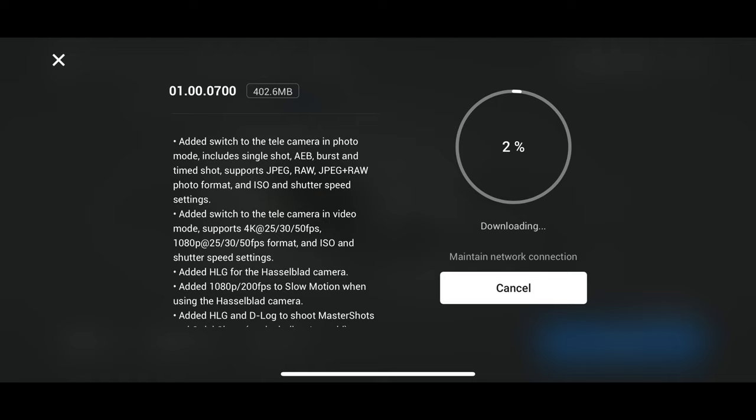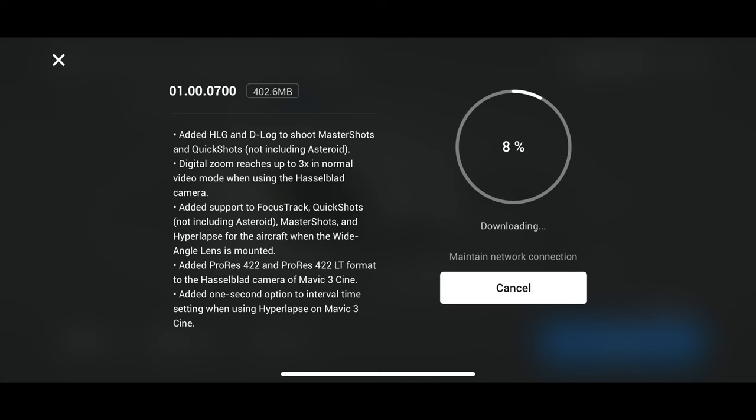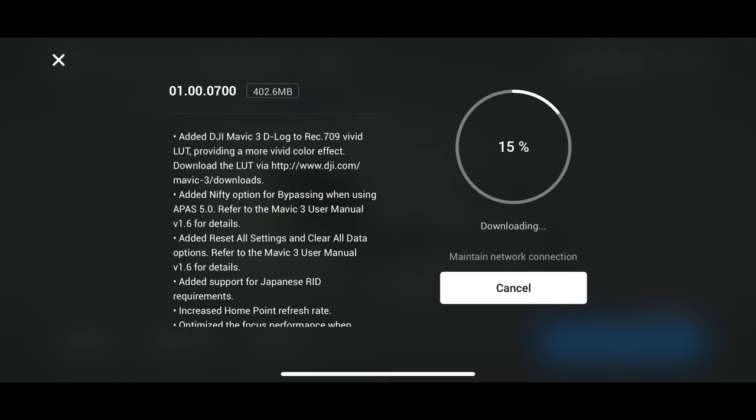One of the things — I've got some notes taped to my camera here — is that the telecamera now lets you shoot directly from the main screen on the app. You just select the 7x, and you can do it in photo mode, and it gives you manual settings on that top camera that you didn't have before. You can do the same in video: it supports 4K at 25, 30, and 50 frames per second, same in 1080p, and you can set your ISO and shutter speed. So it gives you more control of that top camera.